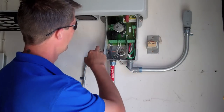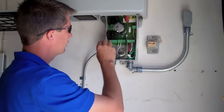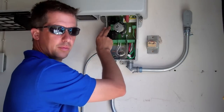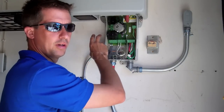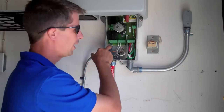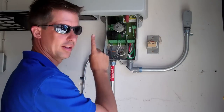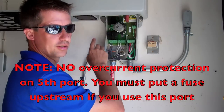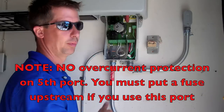Last thing is right here — this is a fifth port. So we can actually land five strings: four here, and then a fifth one here. Typically, this fifth port is unfused. What you would use this port for is with a larger gauge wire where perhaps you've combined all your positives — all your ungrounded conductors — maybe combined them at the array, and brought in just one positive and one negative. You'd land that one positive here. There's no overcurrent protection on this port, so you need to fuse it somewhere, probably in a J-Box.